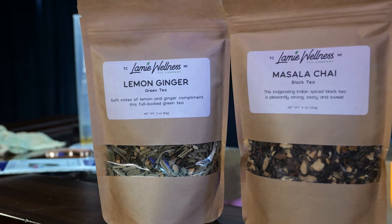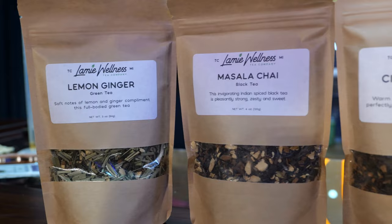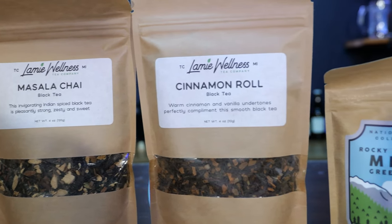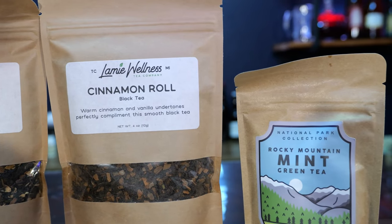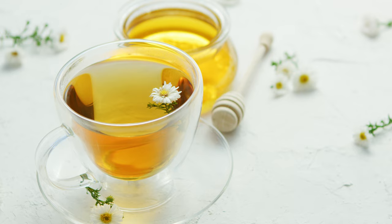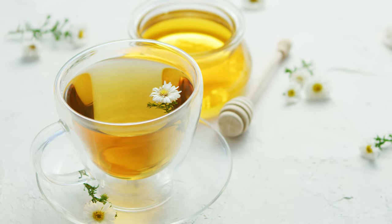These teas were a generous gift from Lamy Wellness. The wonderful couple over there sent me four different teas to try about six months ago, and I finally decided to do something with them. I haven't done much with tea in the past and I really want to dive into what kind of flavors are still there after tea has been fermented.